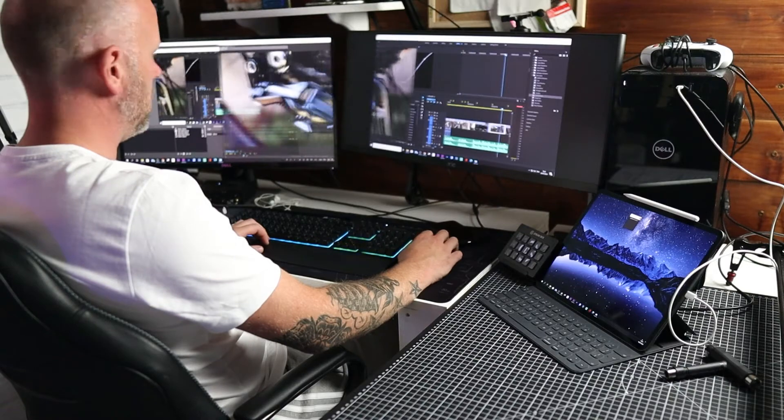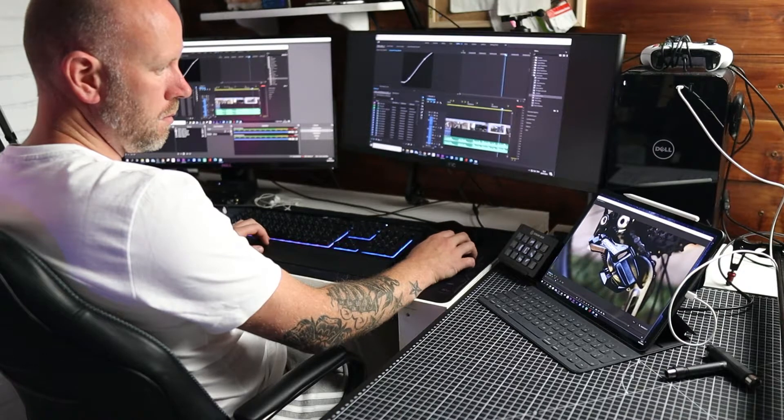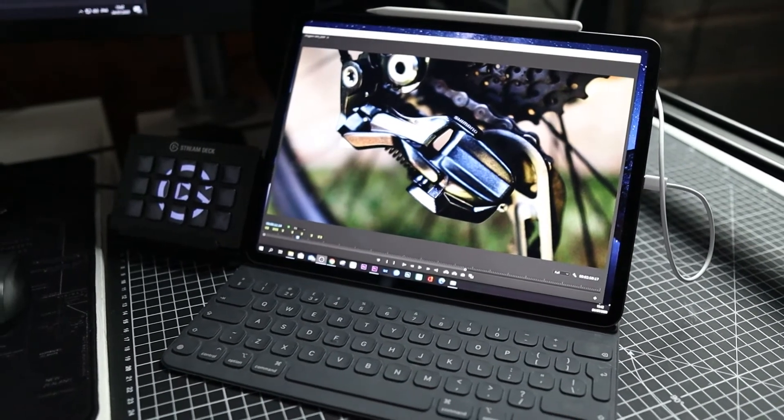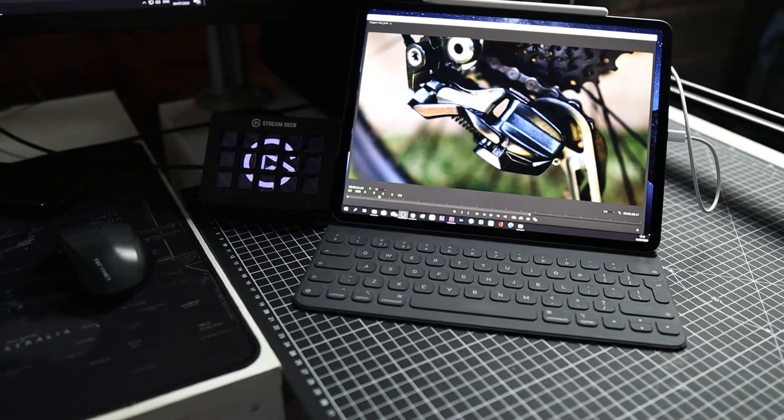I'm editing a lot, I'm photo editing a lot, I'm video editing a lot, and I'm live streaming a lot, so this is going to come in really handy. The first thing I'm going to be using it for is editing. In Premiere Pro, you can undock certain panels — I'm going to undock my program sequence, which is the final edit window you see during playback. I'd like to have that on a separate window, so I'm going to drag it over to the iPad.